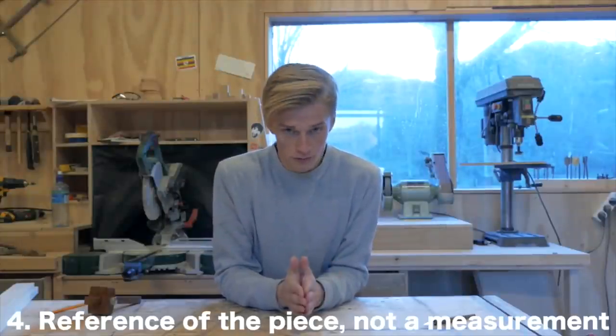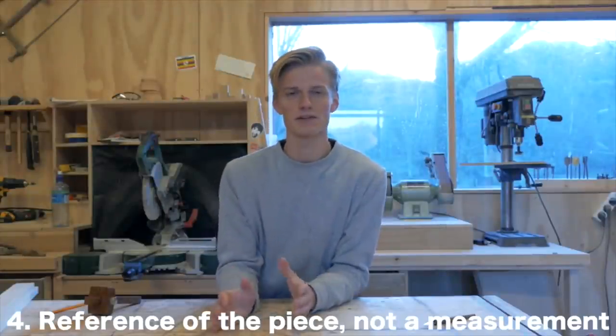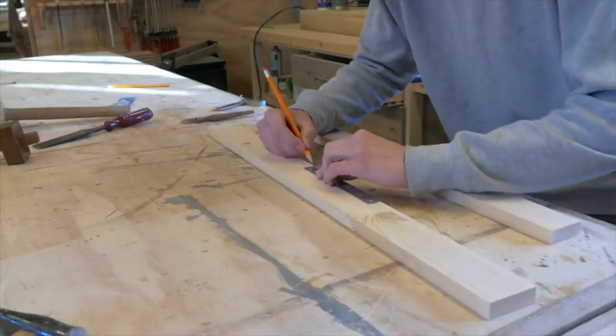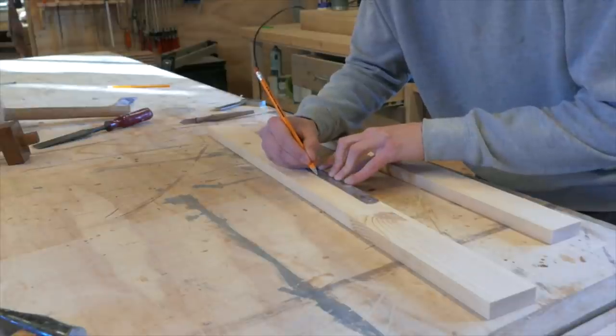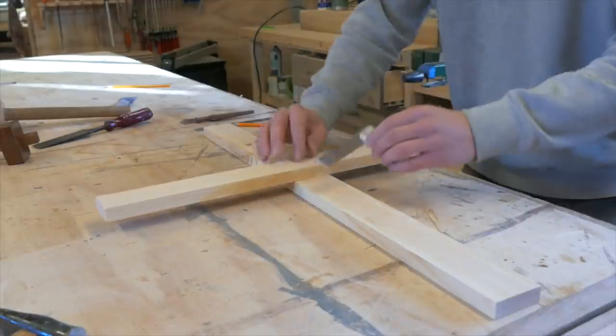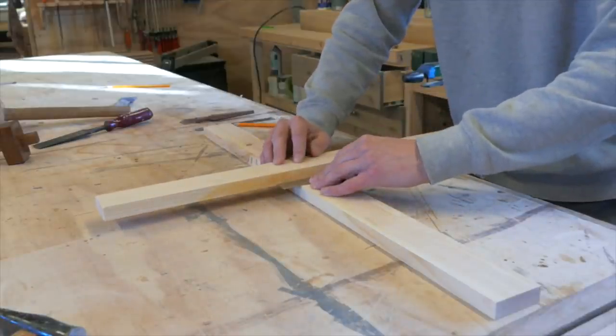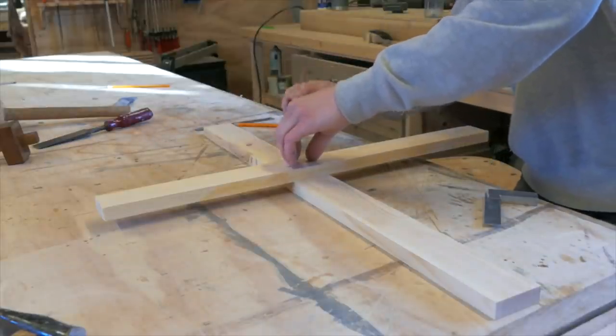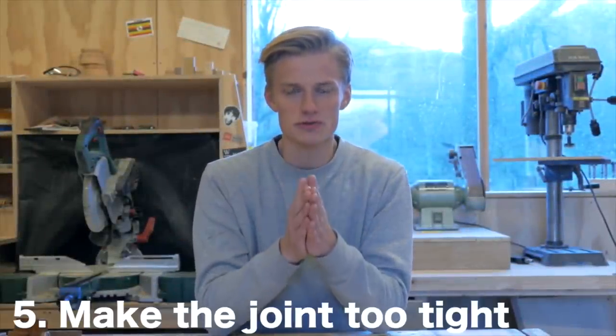Tip number four is to reference off the piece, not a measurement. For example, if you want to make a half lap joint, instead of measuring the width of one board and transferring that number to the other board, simply place the piece on top, square it up, make sure it's located where it should be, and then mark directly off the piece itself rather than using a measurement.